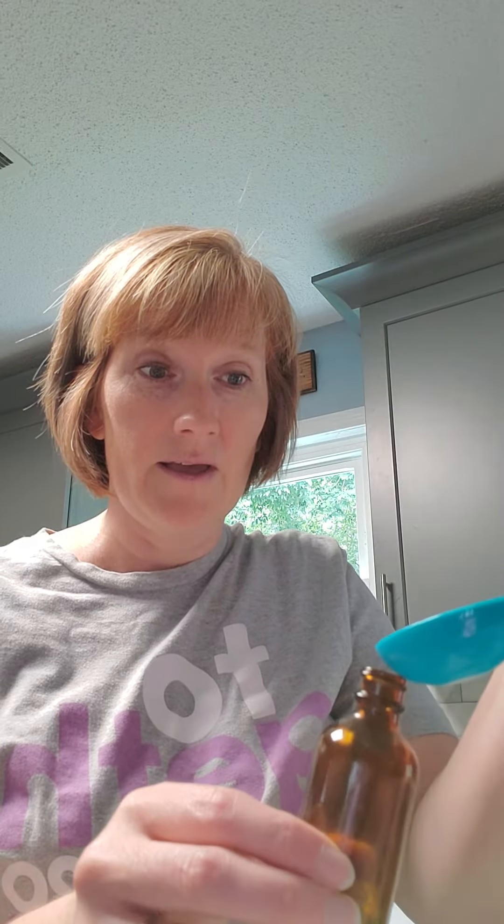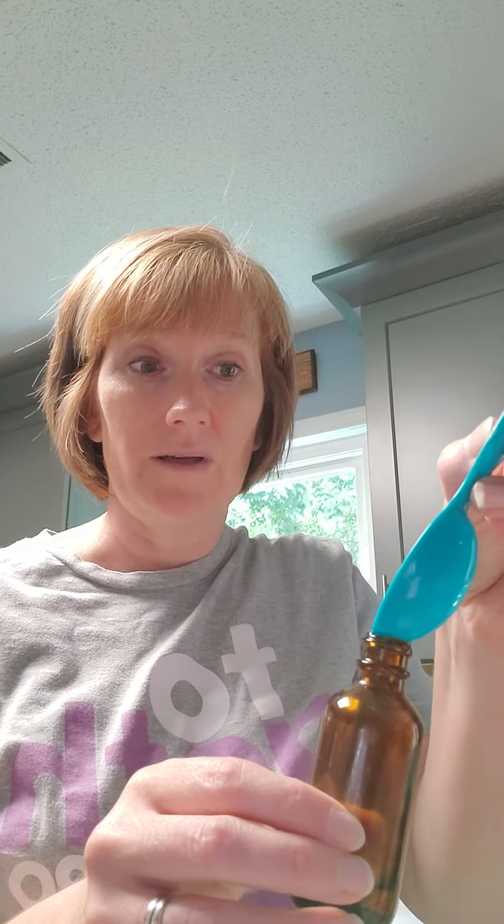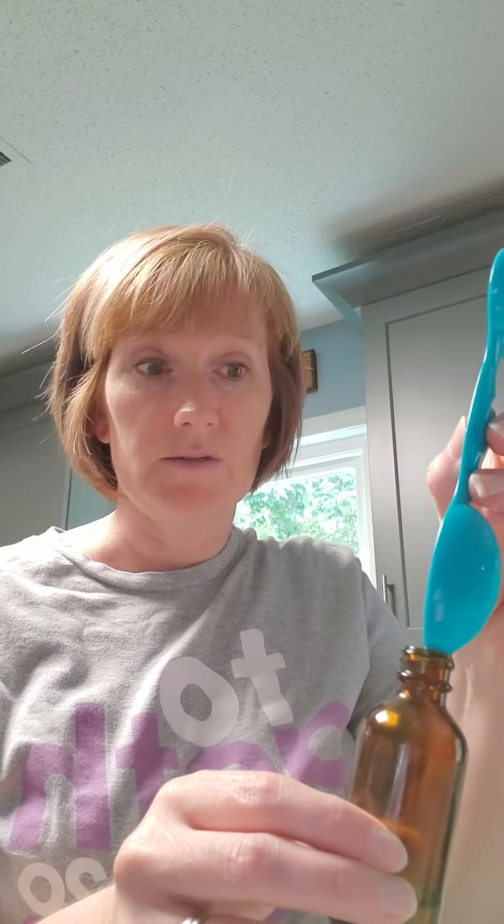You're going to put in one tablespoon of your fractionated coconut oil. If you have witch hazel, you can use that as well, but since we have fractionated coconut oil, we can use that.